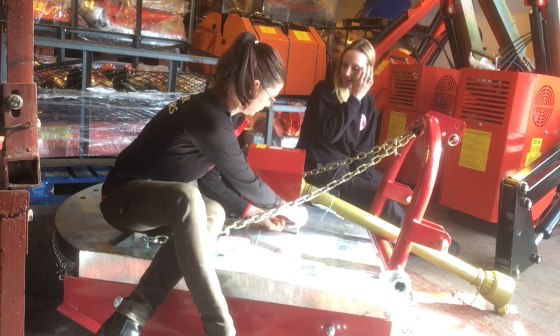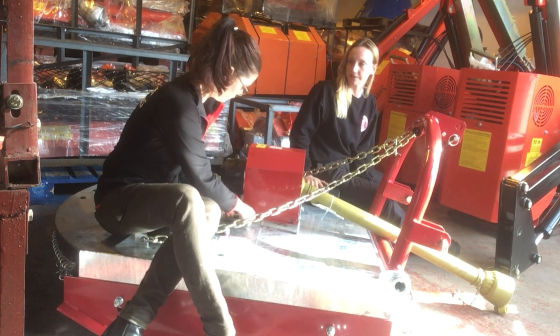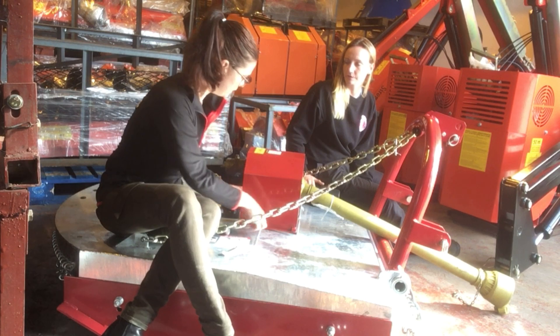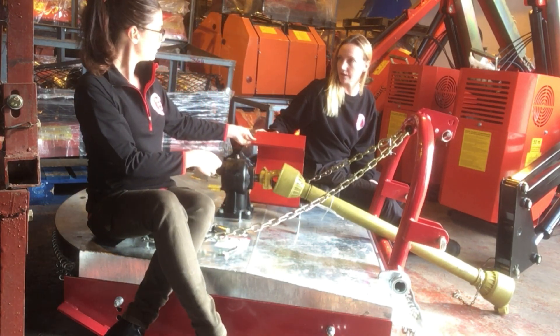Now, not all pieces of equipment require a shear pin. For instance, flail mowers and finishing mowers have belts, and so the belt acts as their weak point — the belt will fail instead.